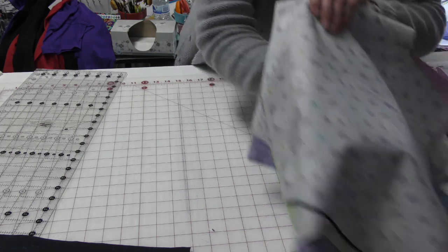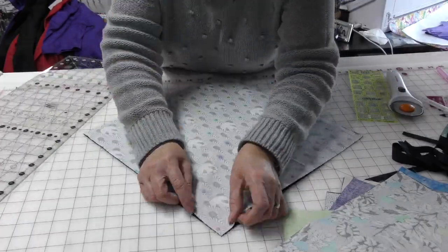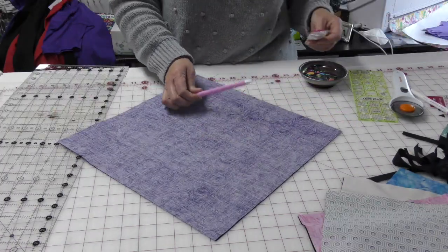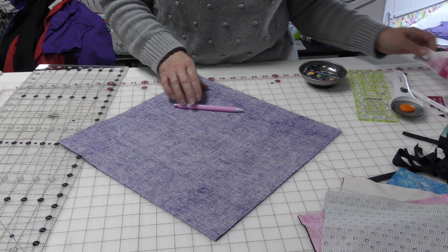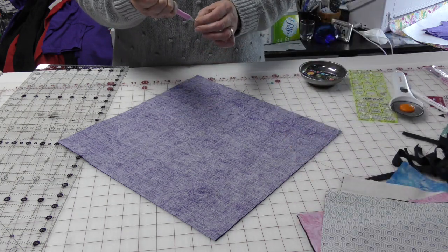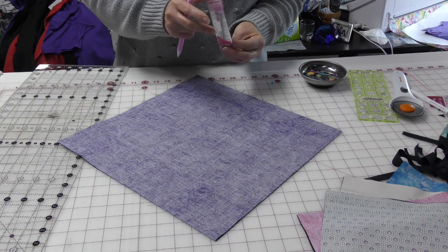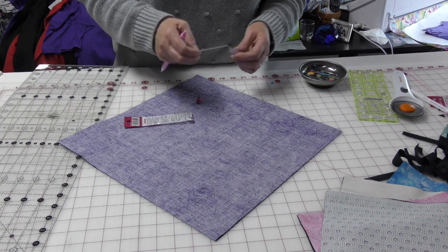I am going to mark the rest of these blocks and then sew them. The beauty of this pen is it comes with different color chalk. Now I'm on a dark fabric — this may be the darkest one — but I should be able to pull out the pink lead and put in the white, and then I will see. Let's see how the white does.